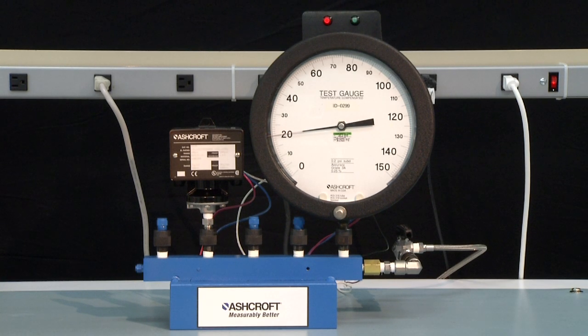To measure the dead band, slowly increase the pressure until the light turns green, indicating the microswitch normally open contact has closed. This is 22 PSI. Therefore the dead band is 22 minus 20, or 2 PSI.